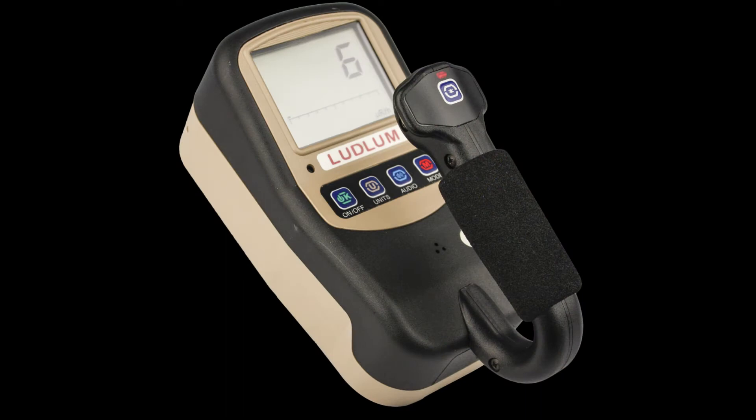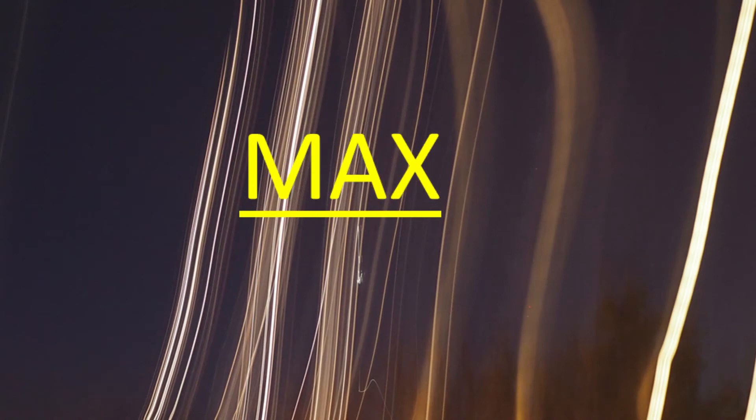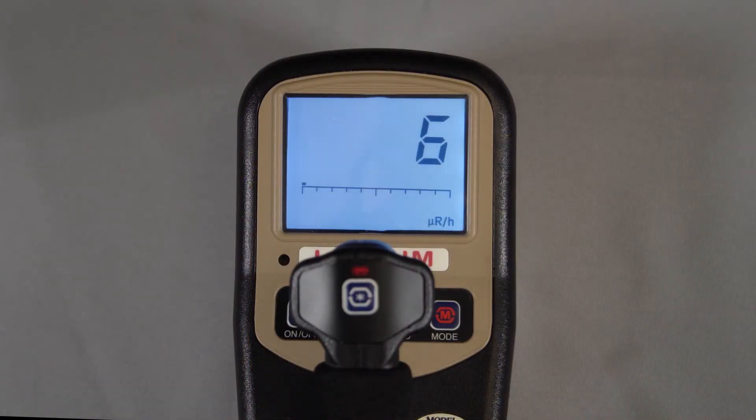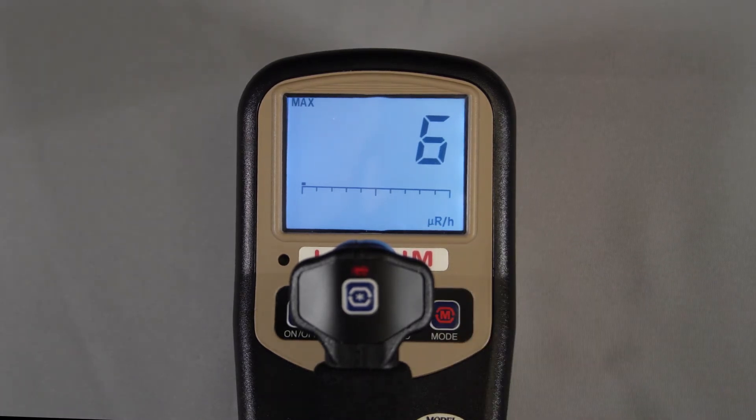There are three modes of operation available for the Model 3019. The rate mode will display the current exposure or dose rate. Max mode is used to capture the highest exposure or dose rate detected, useful for finding a peak rate when the display is not visible.